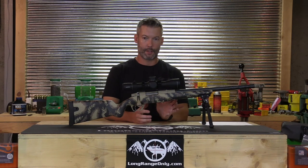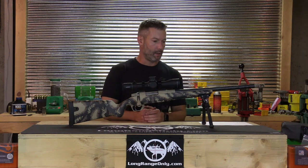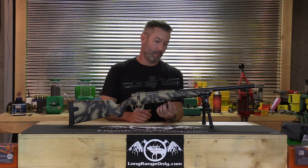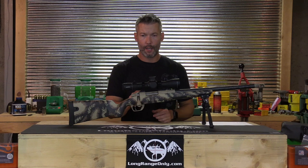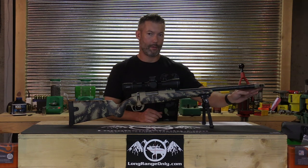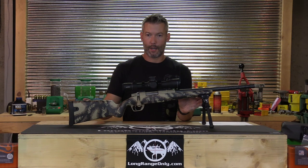Now we're going to take a look at the Gunworks Climber, also in 6.5 PRC. It's got their in-house titanium action, a 20-inch Proof Sendero Lite carbon barrel, their self-timing side discharge brake, their bottom metal, a TriggerTech Primary trigger, and their Climber stock. The action is essentially a 700 clone, but with some proprietary features. The extractor is completely in the bolt face — not exposed — and is fully proprietary.